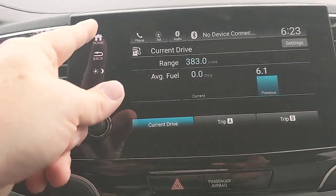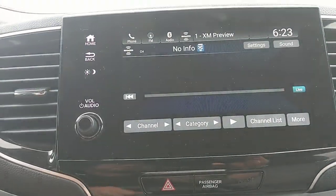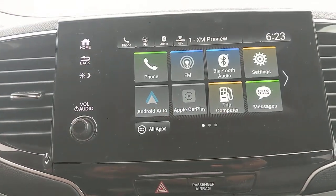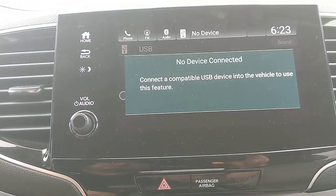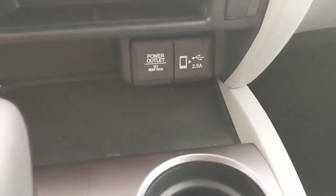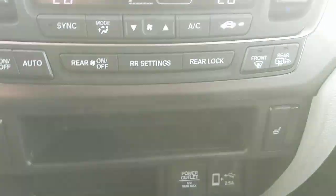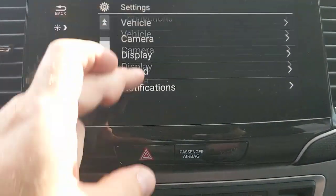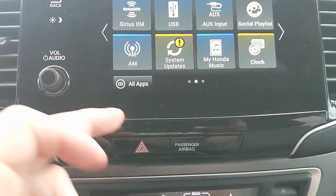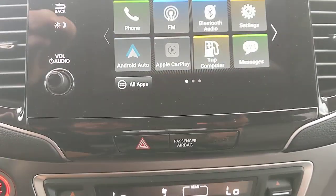The Trip Computer on the touchscreen shows the same information as the driver display. The SMS text function will read incoming texts aloud once your phone is connected. SiriusXM comes free for 90 days — after that it's around $10 a month, though you can negotiate with them. There's a USB input for a device or thumb drive to store and play music, an auxiliary input for a 3.5mm jack, and a power outlet. You can also store music directly to the vehicle's system via USB.